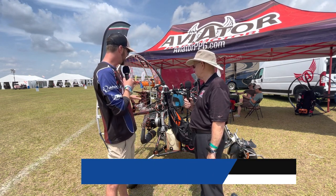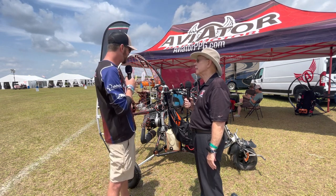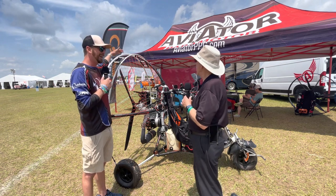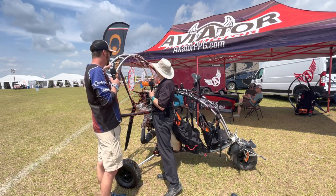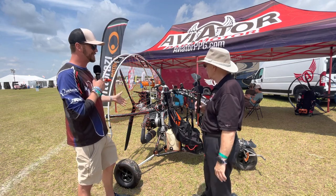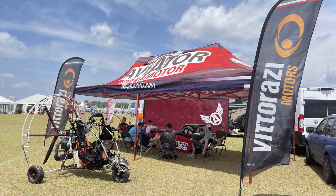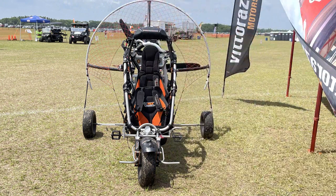This one behind us is a bit different from most trikes on the field — it's bigger. I'm six-four and it's taller than me, a pretty large vehicle well above my head. It's swinging a giant prop. I thought it was a 503 but it's actually an RMZ 500, from a new manufacturer out of Russia.